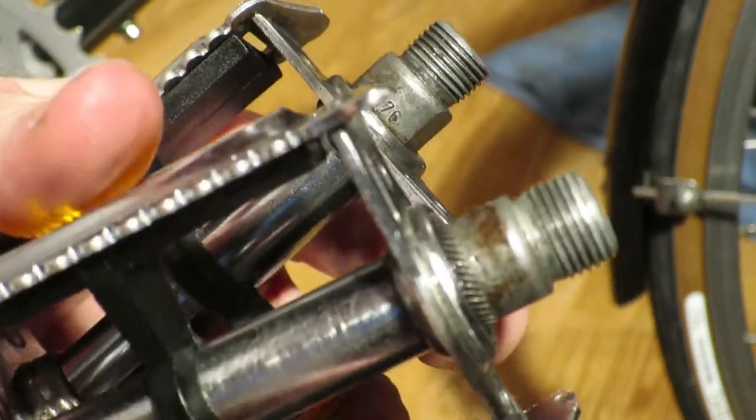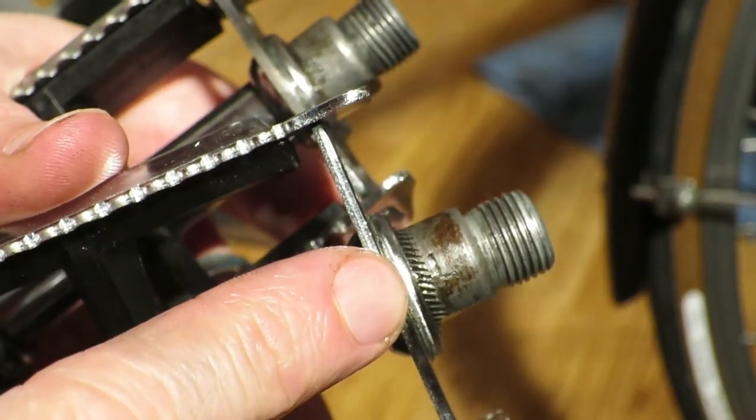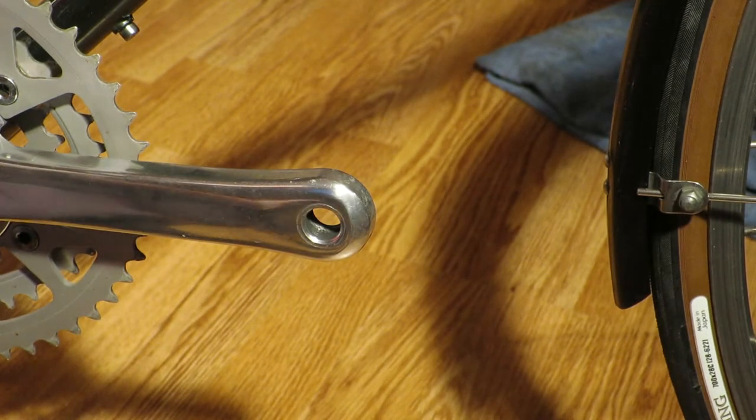Hi guys, my name is Joe from Restoration.bike and in this video I'm going to give you a little trick about knowing which way your pedals should move if you want to get them into the crank.